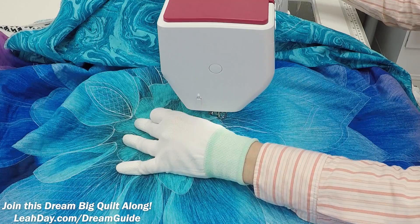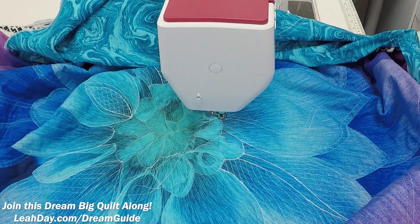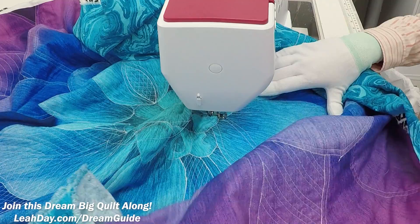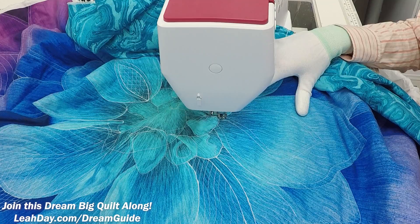I've just brought my thread up to the surface — I've demonstrated that a couple of times, so definitely watch the other videos in this quilt along to see that step by step. I'm going to shift around and give the quilt a little bit of a squish just to make sure it's nice and comfortable. If you're ever unsure if the quilt is going to move smoothly, just give it a little squish and see how it's feeling.